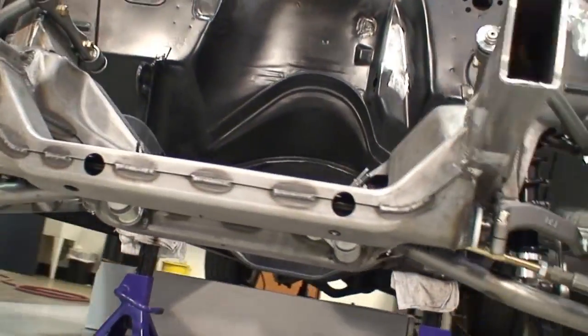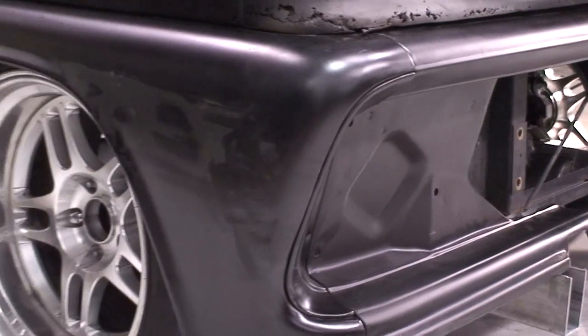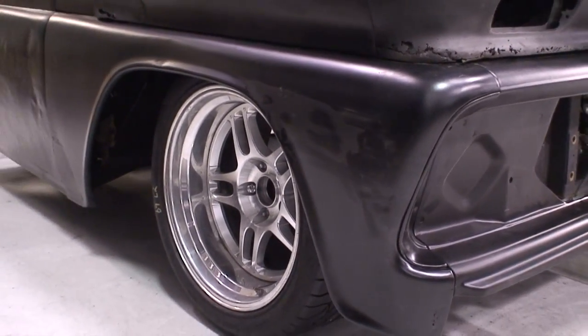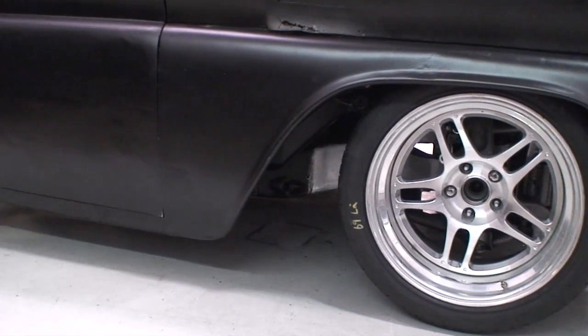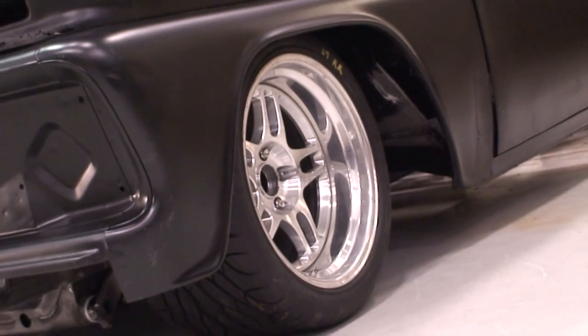The Detroit Speed X-Gen frames have been designed, engineered, and developed to provide you with the ultimate in performance on the road and track. For more information, click on the button to visit our website or call our sales and technical staff directly at 704-662-3272.